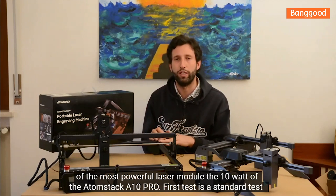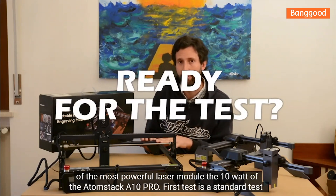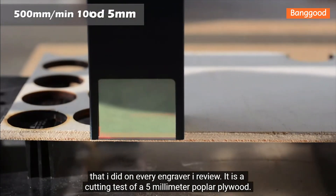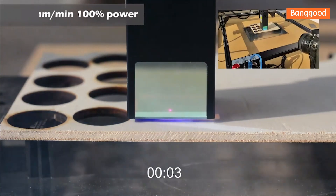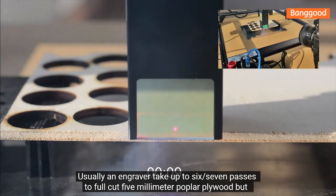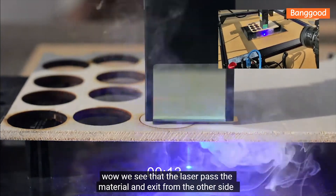The first test is a standard test I do on every engraver I review — a cutting test on 5-millimeter poplar plywood. Usually an engraver takes up to six or seven passes to fully cut through 5-millimeter poplar plywood.